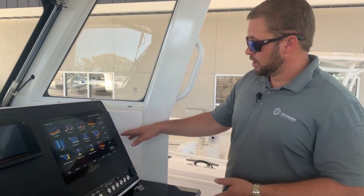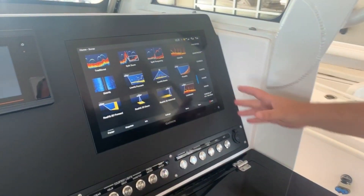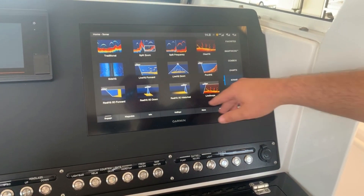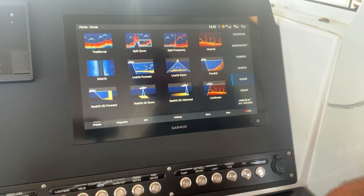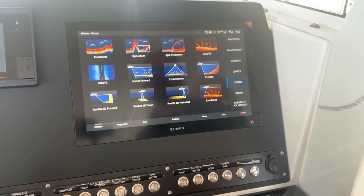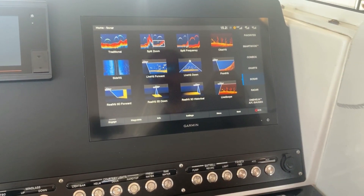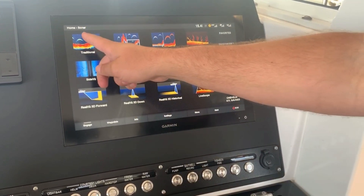Now we're going to move to the screen and show you some of the sonar. This is the main home screen for the sonar in particular. Before we were on the charts, now we're on the sonar. Got the sonar clicked and it gives you all these different options. Most people are going to have your traditional element built into pretty much every sonar system ever built — the clear view, side view, live view, down view — these are all newer things that have come on the market in the last three to five years. We'll just talk about the traditional element for right now, so we'll click on traditional.